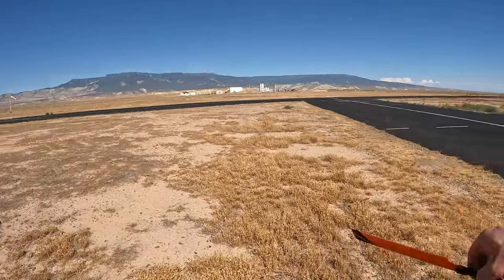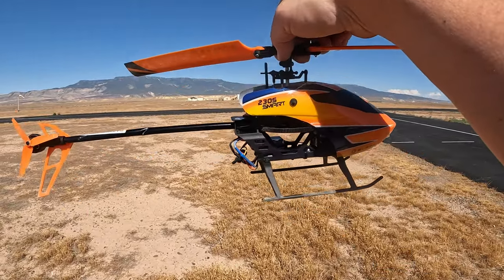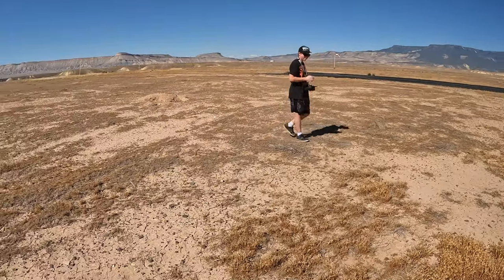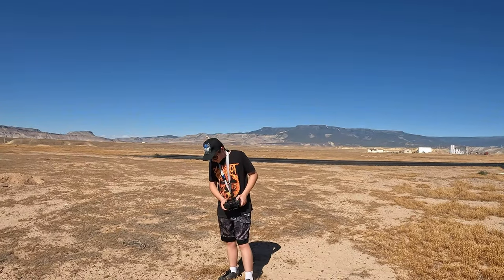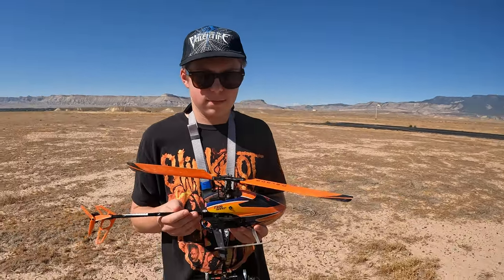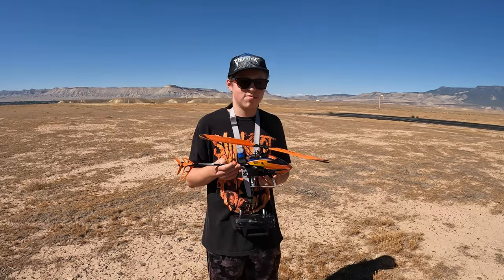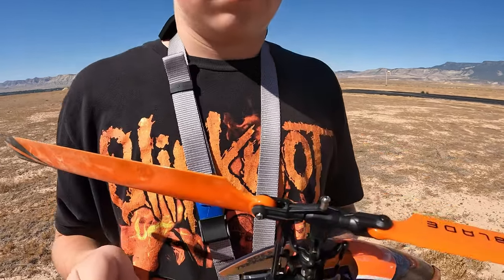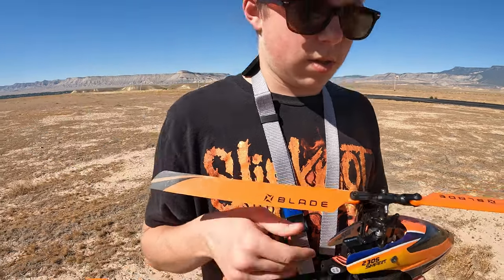Guys, this thing is so tough. If you haven't seen Haley's videos yet, look at Haley's - she crashed twice, almost a third time, and hers isn't a Smart, hers is the V2, but hers came out just fine, was able to fly every time. The 230S is awesome, we love it. Weston, good job - you hit the kill switch again, you saved your gears, you saved the blades, you saved the main grips. Nothing looks broken, you saved it. High five!